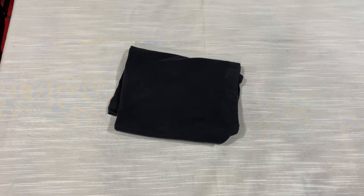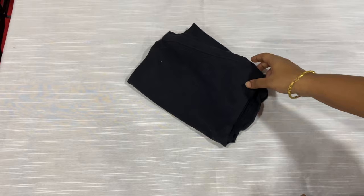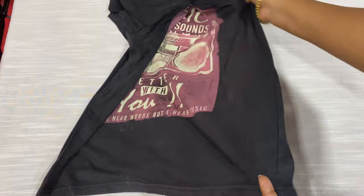Hi, welcome back to my channel! Today in this video I'm going to show you how to make a hand glove with an old t-shirt. All you need is an old t-shirt.